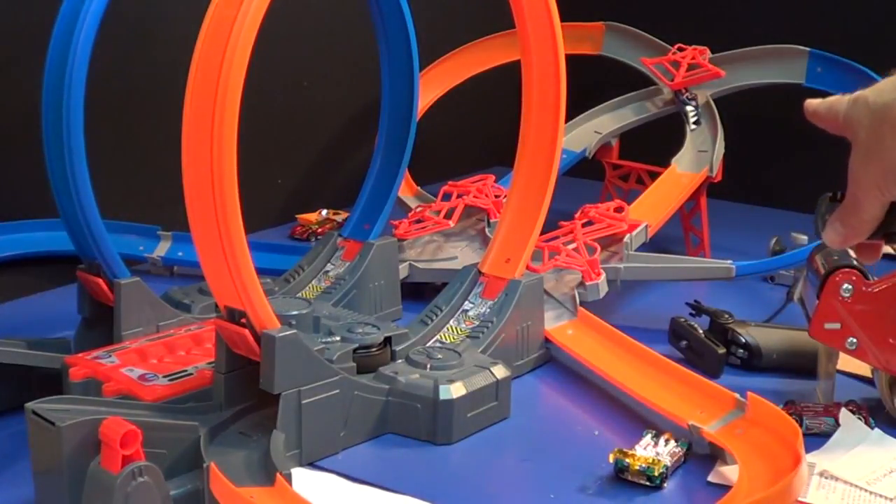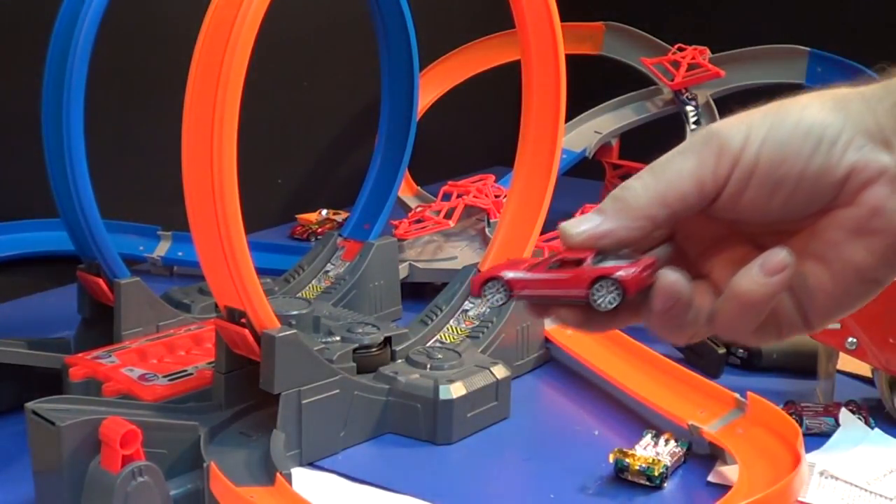Oh look at Super Blitzen! Oh — poor Super Blitzen.